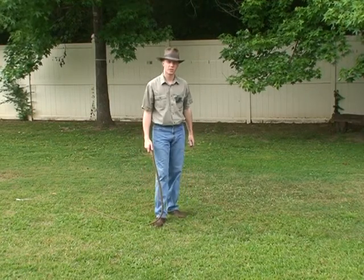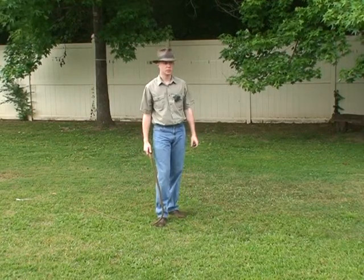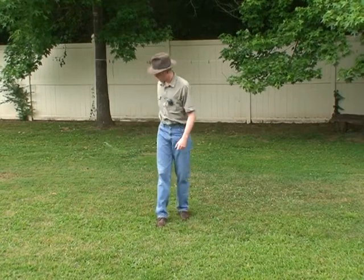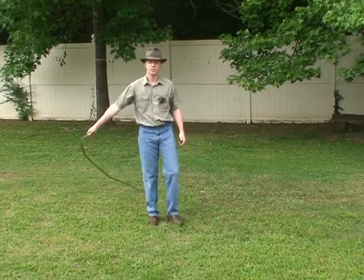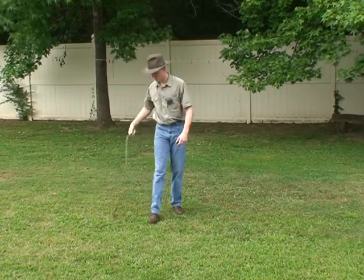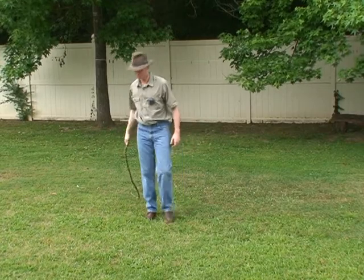I got my whip about two or three weeks ago, and until last night when I saw Adam Winrich's overhead crack video, I thought I was doing the overhead crack. Now, if you've seen his video, you know that he waits until he gets to about the six o'clock position before he reverses direction, and it'll look something like this.